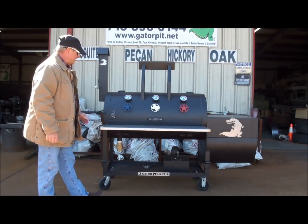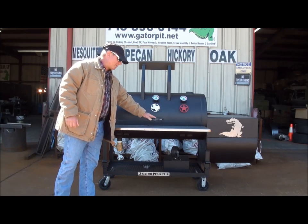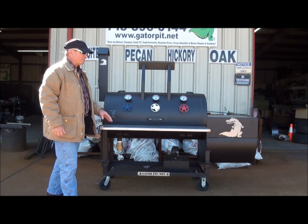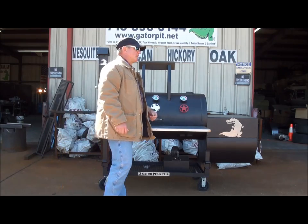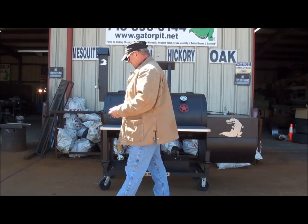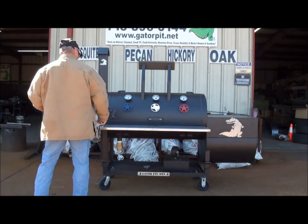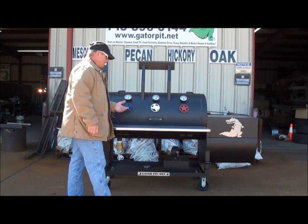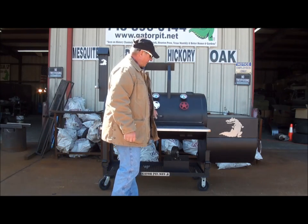We have our Gator Pit commercial gauges and stainless steel cool touch handles. We have a huge 14 inch drop-down, 304 brushed stainless steel shelf — 14 inches deep and about 47 inches in length. It's a big shelf to put meat pans on.